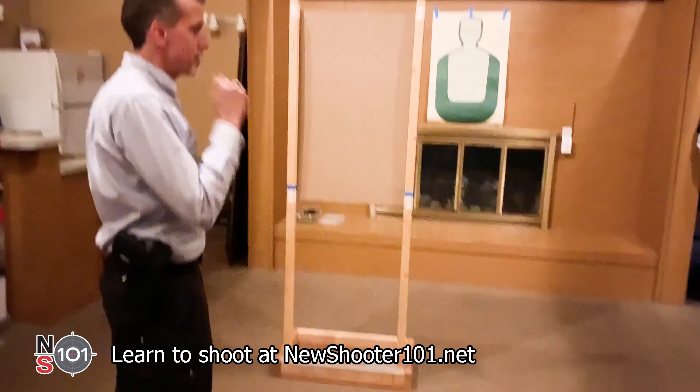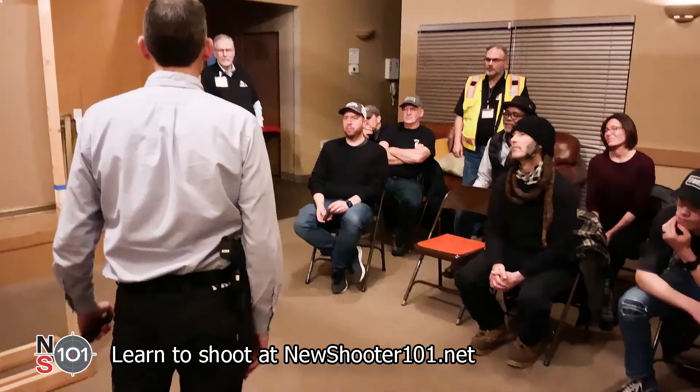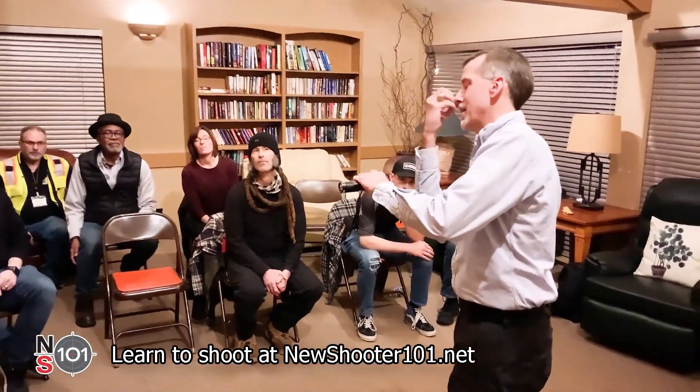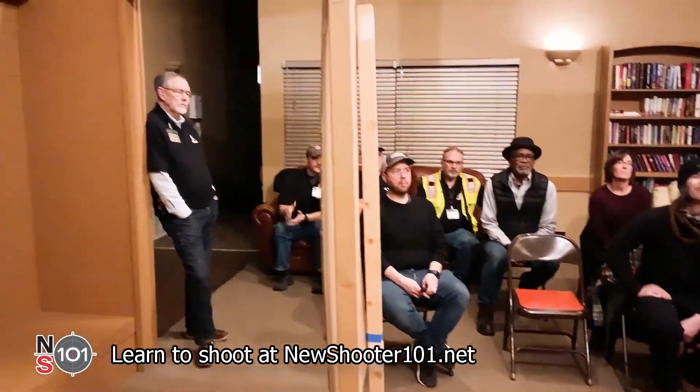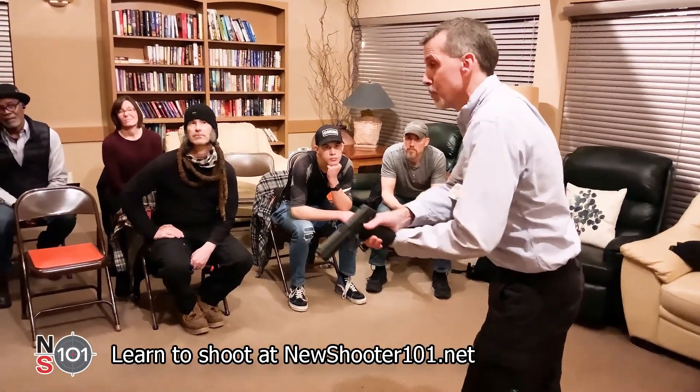[Student asks:] Before you came around the corner you flashed the light toward the ground — is there a purpose to that, or wouldn't you be giving away your location? You might. In this case I chose to do that simply because maybe it's a white wall — I don't want to blind myself. I'm looking up here but I'm bouncing the light off the ground instead, and now I'm lighting up the area. It's a different technique. If you're in a situation without cover, your best option is to do that — this guy's going to want to blink, which gives you a chance to move. So I'm not blinding myself; I'm trying to identify the area. Any bit of light you use, yes, you're advertising yourself.